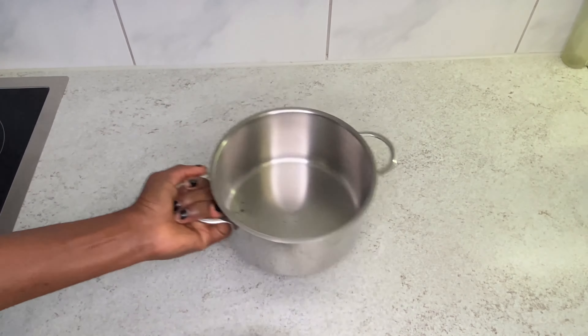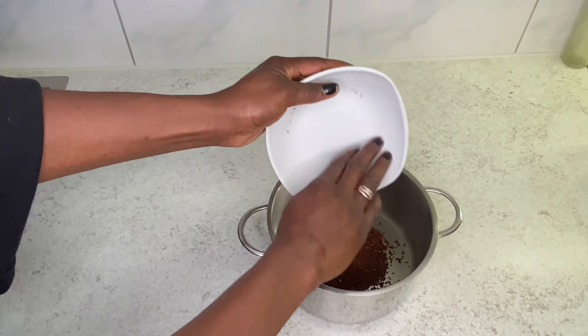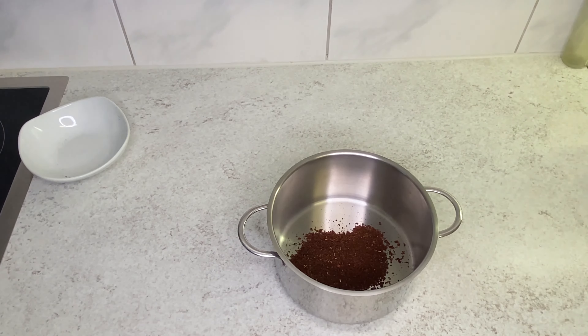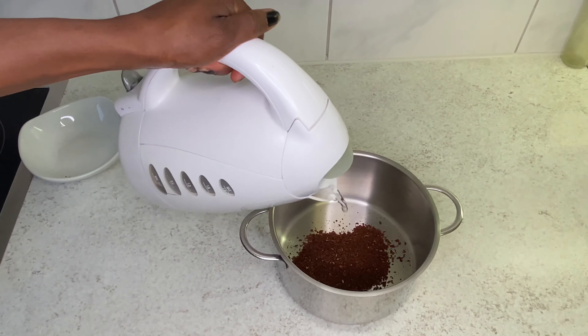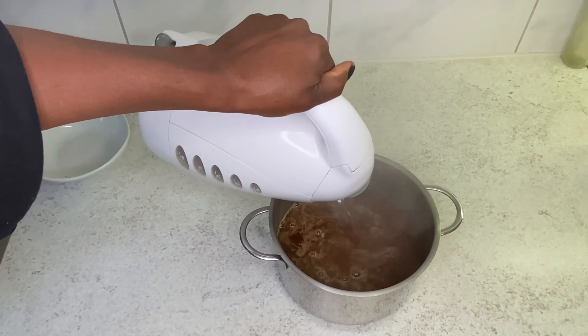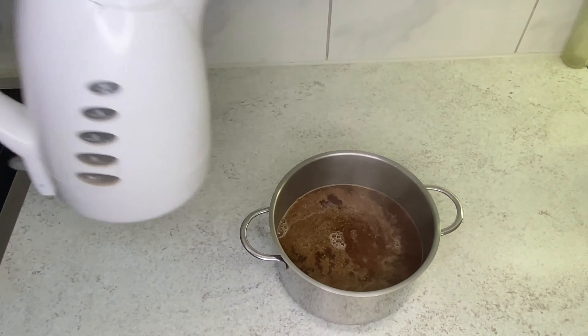All you have to do is pour them in a pot, or if you have a large bowl, you can also pour it into a large bowl. Just boil your hot water — you don't necessarily need to put it to fire. Just pour the hot water into the pot and let it sit for at least 15 to 20 minutes. Your hairspray is ready.